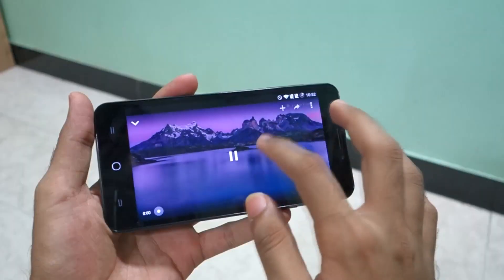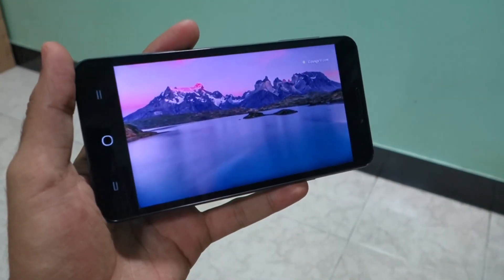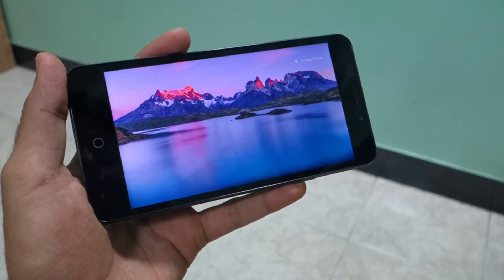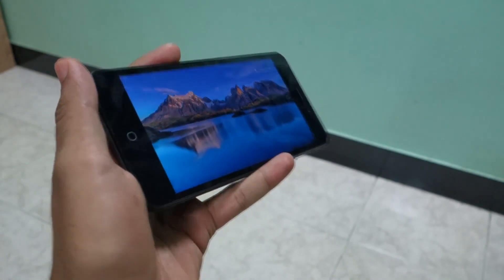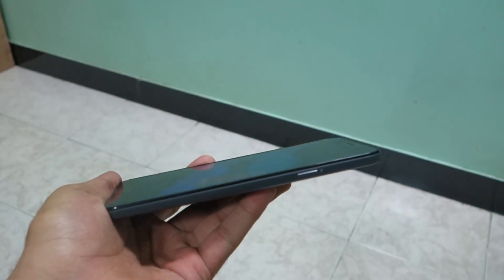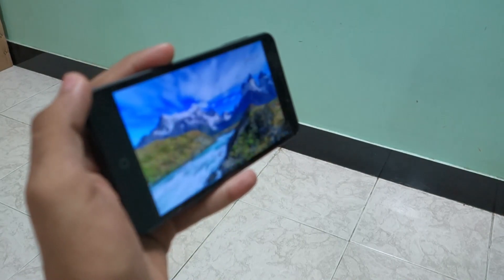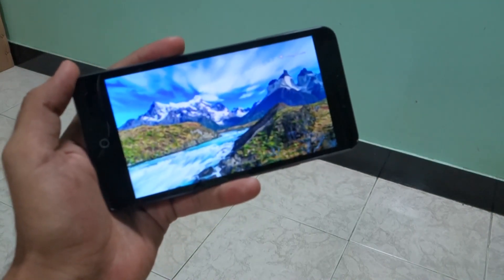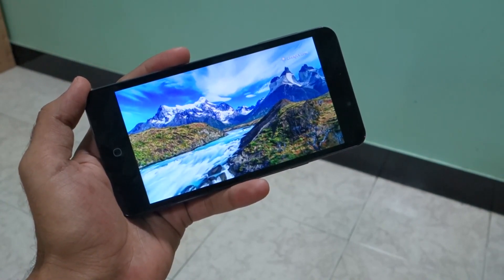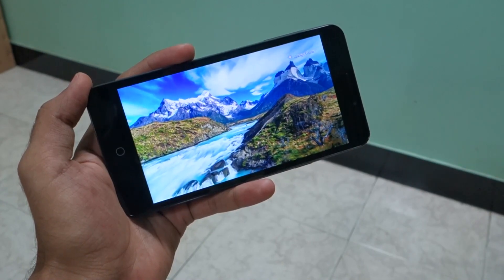Now let's talk about the display. The Eureka had a 720p display whereas the Eureka Plus has a 1080p display with a Snapdragon 615 processor. I doubt that phone should have a 1080p display, because even the Mi4i with the 615 chipset and 1080p display had lagging and heating issues. The same is the case with the Eureka Plus. The phone heats up even with normal use — even playing Clash of Clans for just 10 minutes makes the phone get really hot.